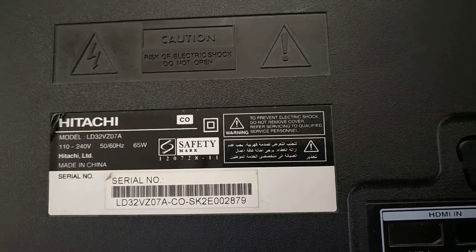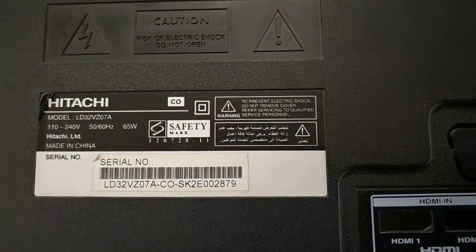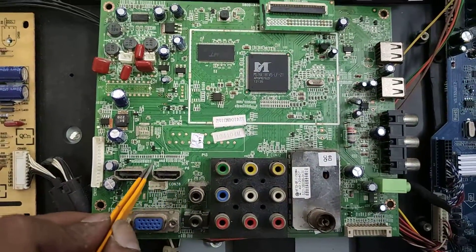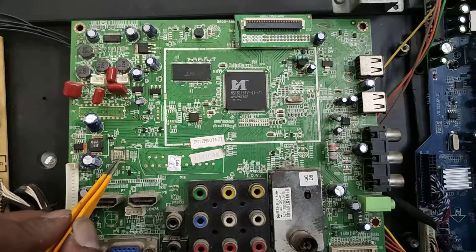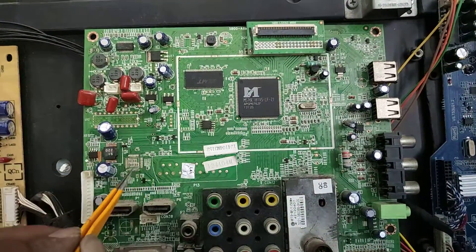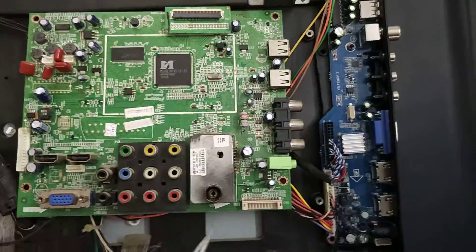This is a step-by-step procedure I will explain. This is the original board — the HDMI has high voltage and IC damage. The HDMI IC is damaged and cannot be replaced economically, so the customer is better off converting to the unicill board.